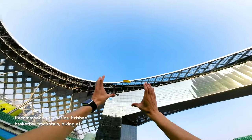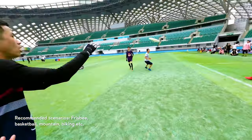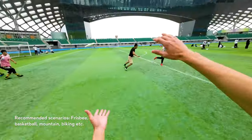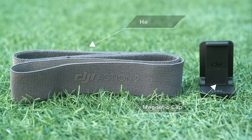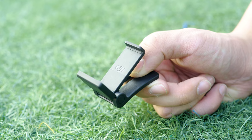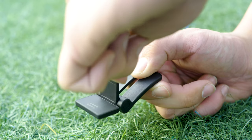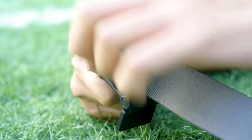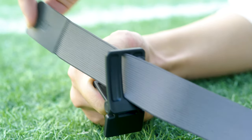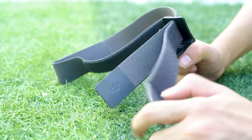The DJI Action 2 Magnetic Headband can be used to shoot stunning FPV footage when performing strenuous sports. It is made of two parts: the DJI Action 2 magnetic clip and a headband. First, open the magnetic clip and insert the end of the band with the DJI logo facing leftwards into the slot.